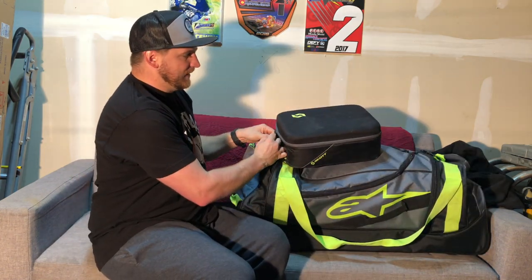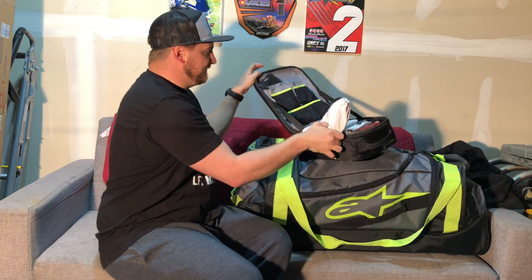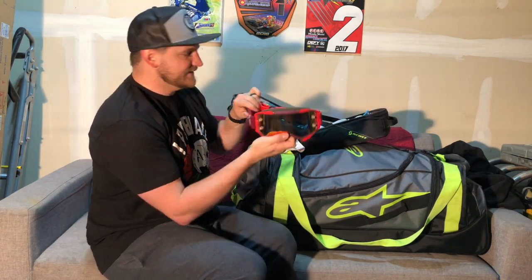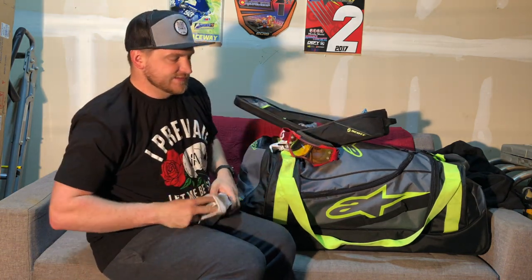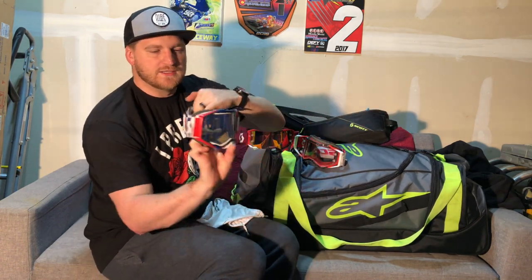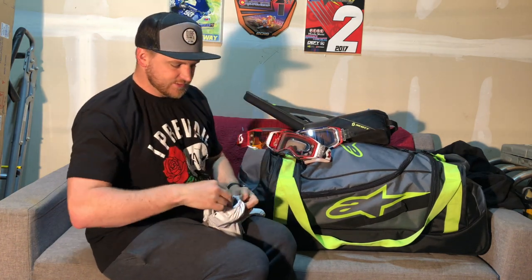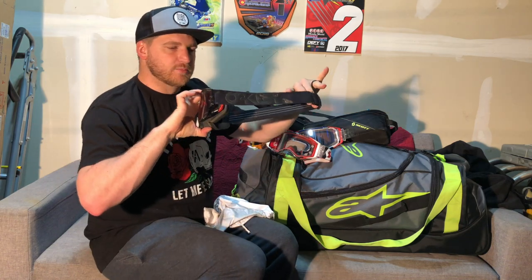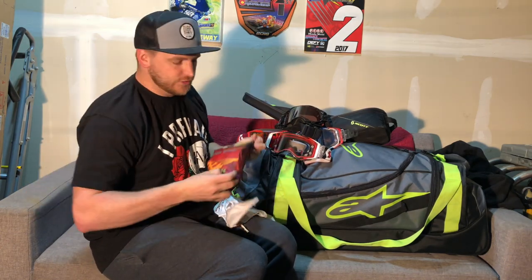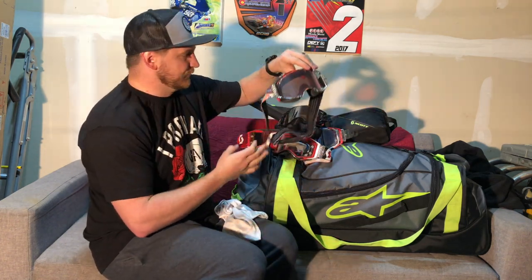And then the final piece — my goggle bag. It doesn't fit into my gear bag so I just take this separately. I have these Scott Furies and these Scott Prospects, which I probably wear more than anything else. Some Scotts in red, white, and blue with a blue lens — this one has the light-sensitive lens that changes in sunlight. And here are some Oakleys: some black-on-black Air Brakes with the Prism lens, really really like those, they're super nice. And then some more Oakleys — these are the Jeffrey Herlings edition, a pretty crazy graffiti-looking goggle, again with a Prism lens. Another really nice premium goggle.